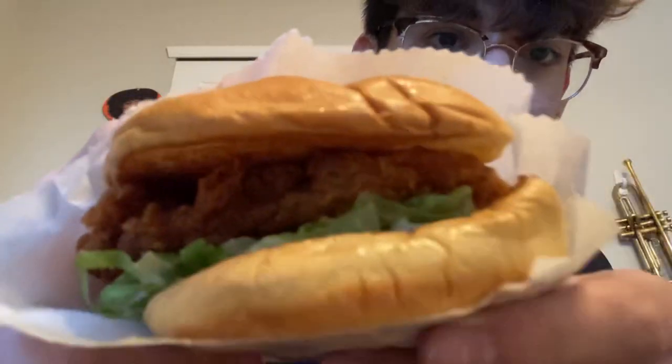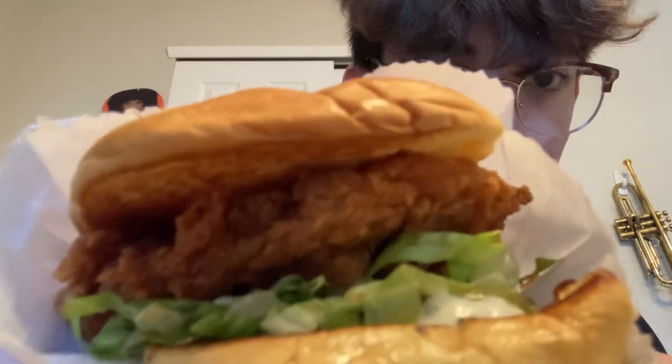That chicken looks fresh. Now this does have it looks like mayonnaise, lettuce, pickles, and then chicken, all on a nice bun.